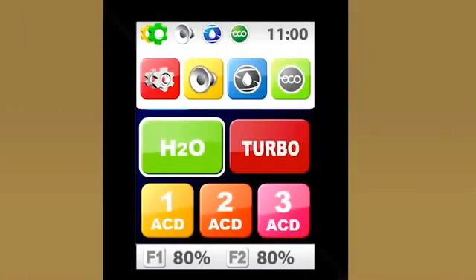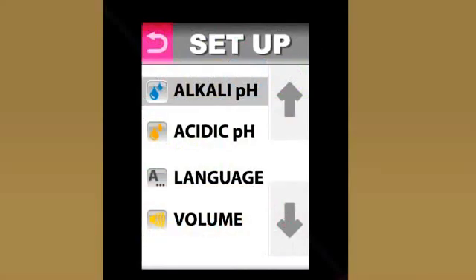No other water ionizer on the market today makes customizing presets this easy. First, go back into the advanced menu. This icon lets us customize the presets or change the volume level. The control panel changes to the setup menu, where you have options to adjust the alkaline and acidic levels, the volume, and even reset the time. Just touch the feature that you want to adjust.